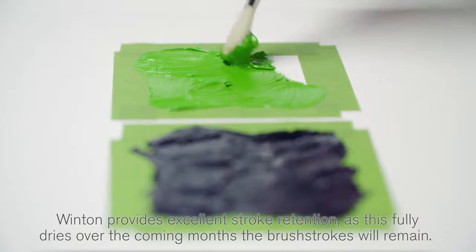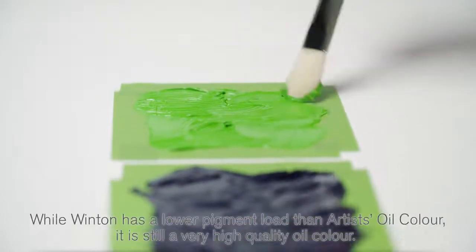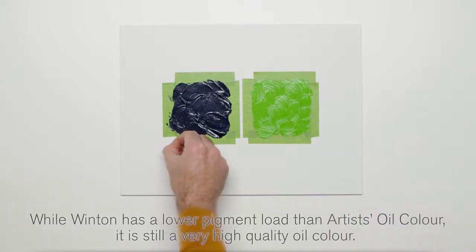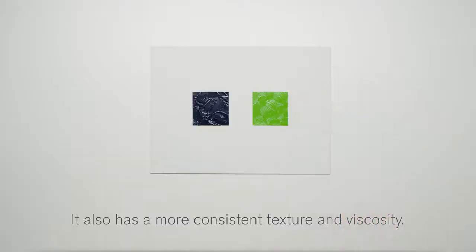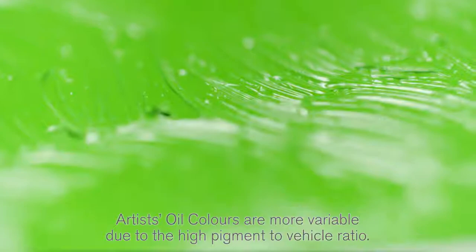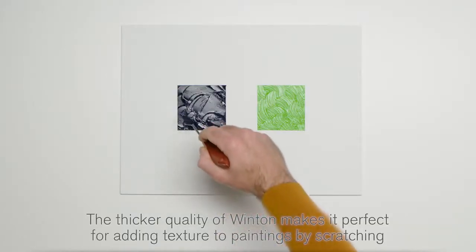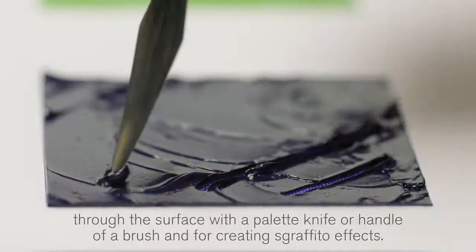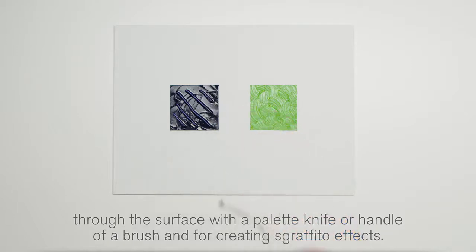As this fully dries over the coming months, the brush strokes will remain. While Winton has a lower pigment load than Artists' Oil Colour, it's still a very high quality oil colour. It also has a more consistent texture and viscosity. Artists' Oil Colours are more variable due to the high pigment to vehicle ratio. The thicker quality of Winton makes it perfect for adding texture to paintings by scratching through the surface with a palette knife or the handle of a brush, and for creating Sgraffito effects.